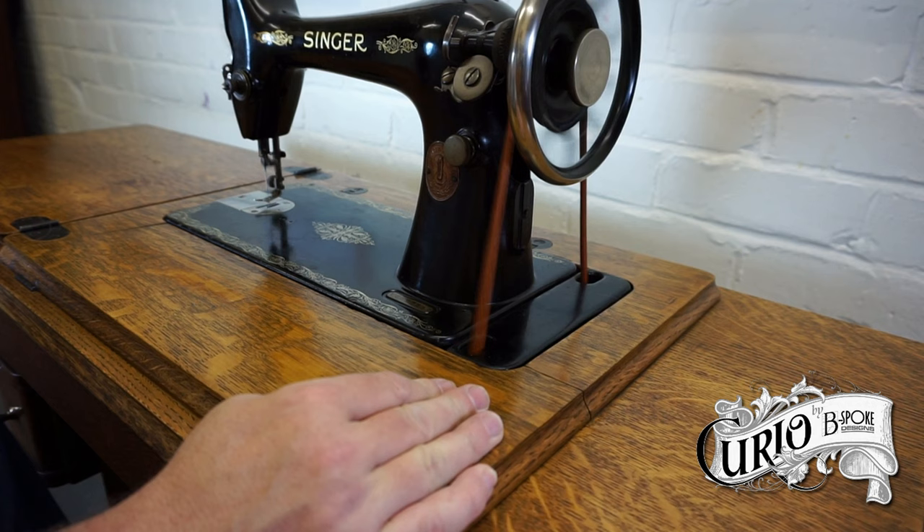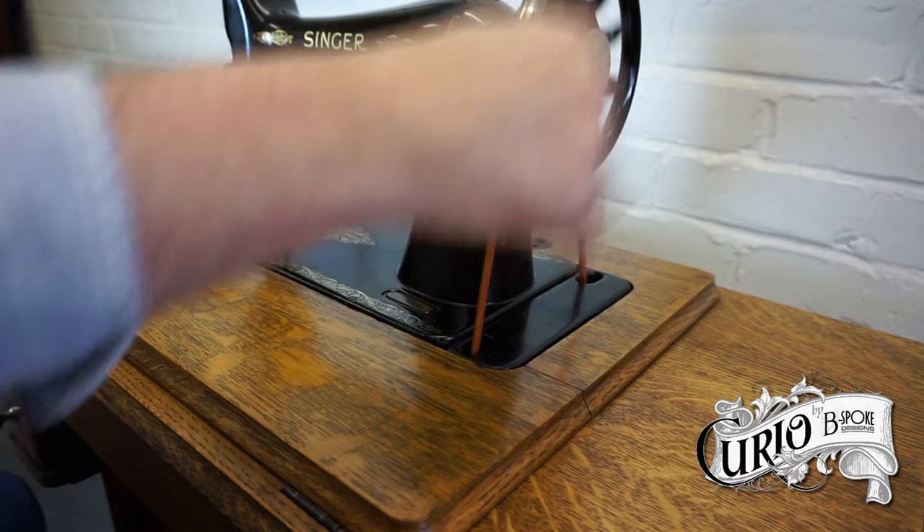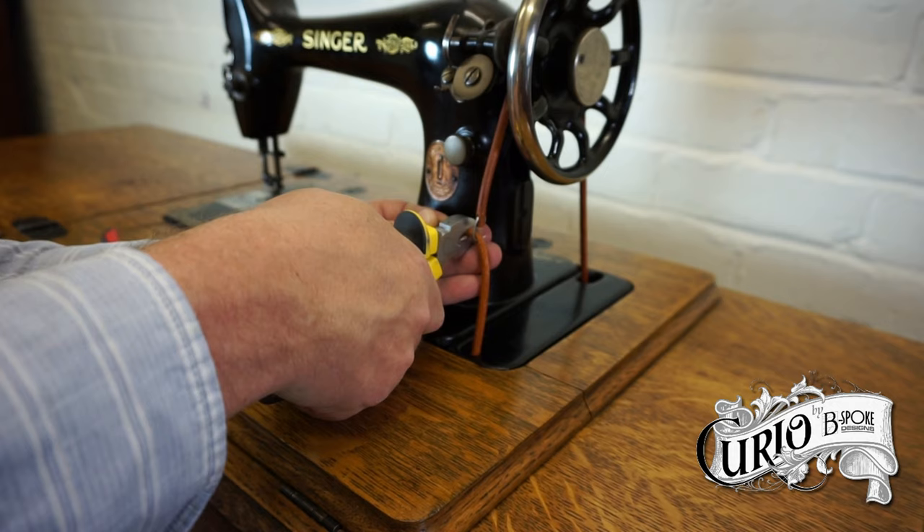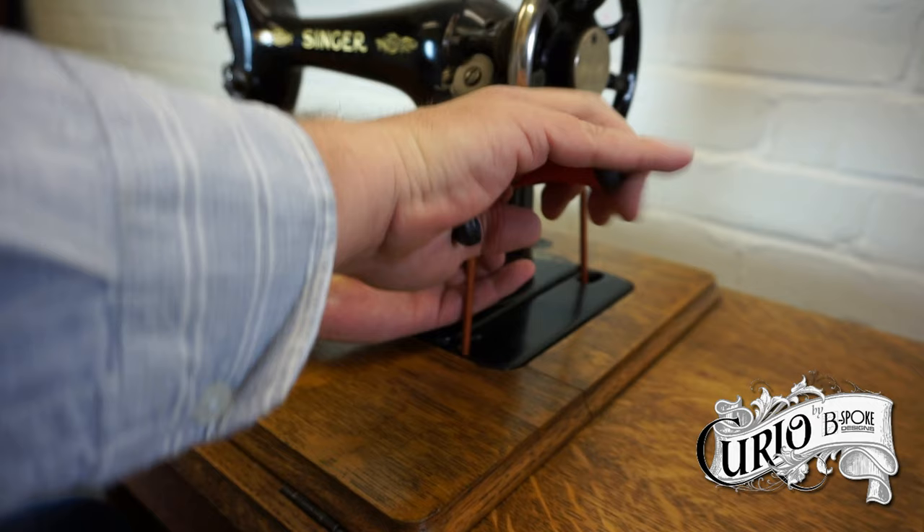Before you trim the belt, you can test to make sure it's not too tight or too loose. Too tight will mean wear on the machine's bearings, and too loose will mean that the belt slips. Then carefully trim off the belt and crimp the staple closed with a pair of pliers.